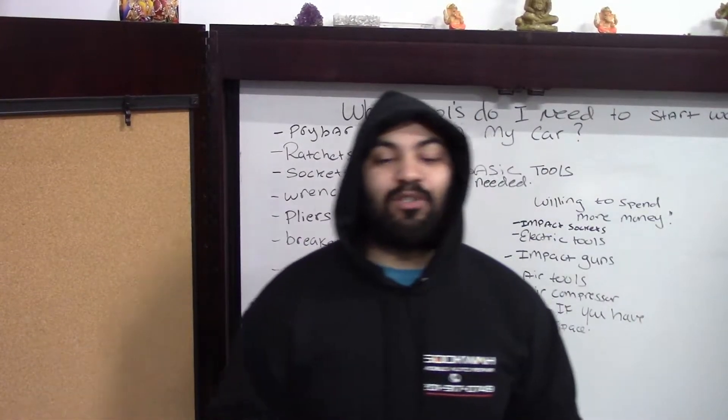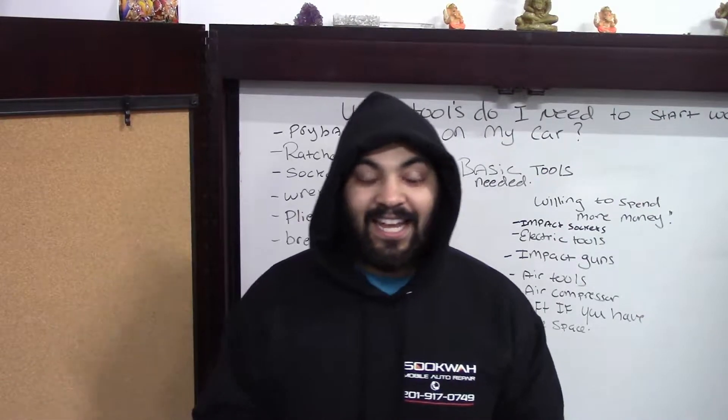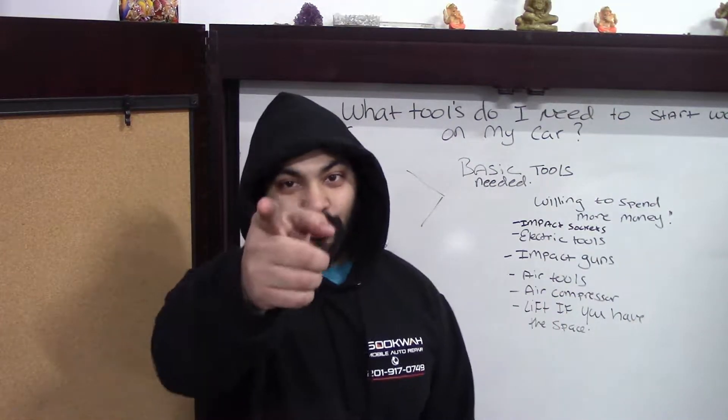Welcome back guys to another episode of Corolla Customs. Today I'm going to talk about the basic tools that I believe you need to start working on your car. So stay tuned.